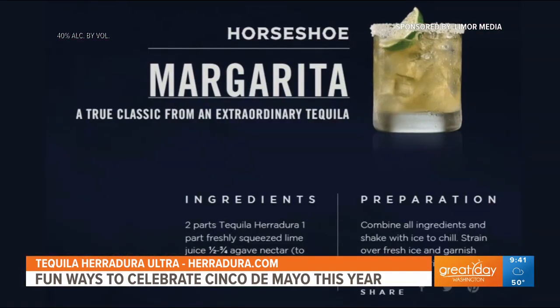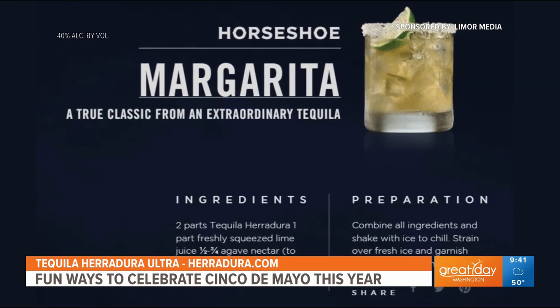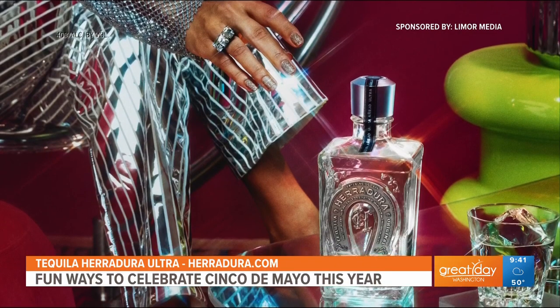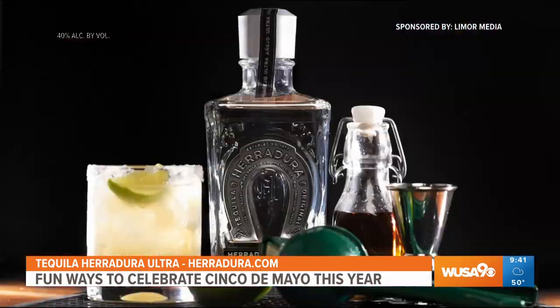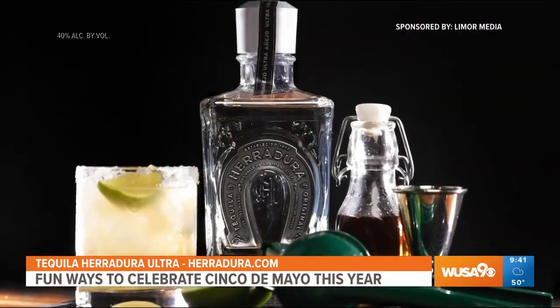Agave next, and then you want to have a half-salt rim and a lime. Herradura Ultra is actually beyond smooth — it has a crisp taste that starts with one of the finest anejos, filtered to remove color and enhance smoothness.